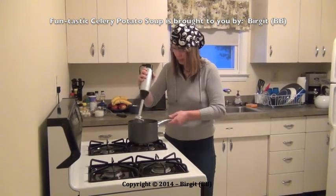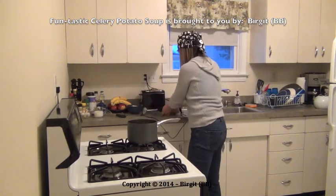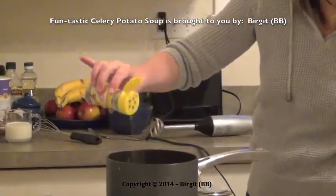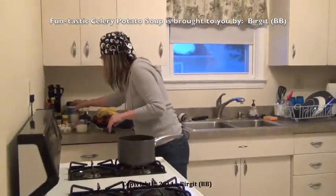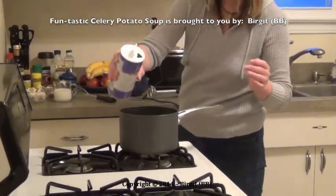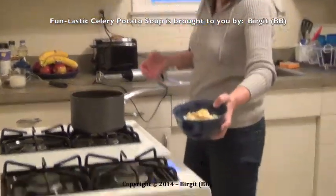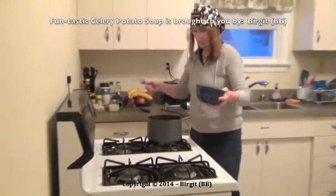The onions and the celery are mixed now in the water — this is now a clear vegetable soup. We give some vegetable spices in, then some salt. And now there comes in the leftover — the smashed potatoes — I put them in here into the clear soup.